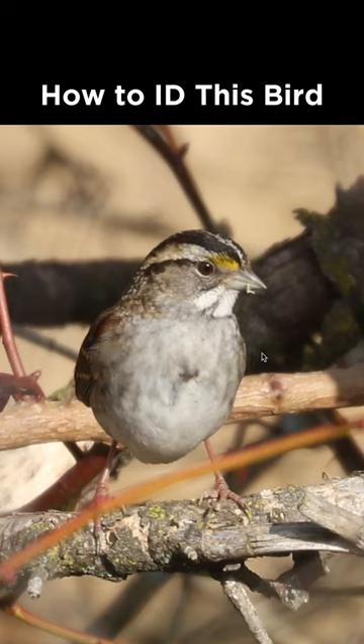How to identify this bird from Pennsylvania during February. Now we have a sparrow here with no well-defined streaking on the underside. There's a little bit of smudging, but definitely no defined streaking.